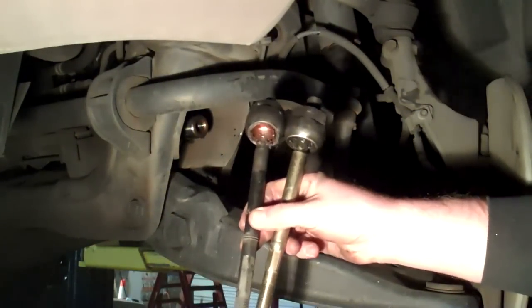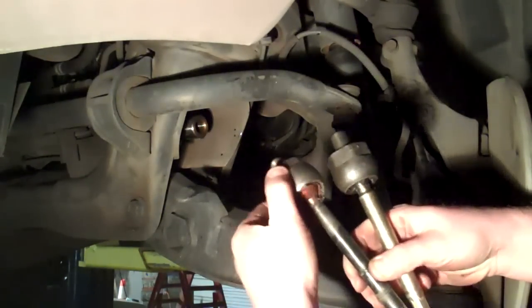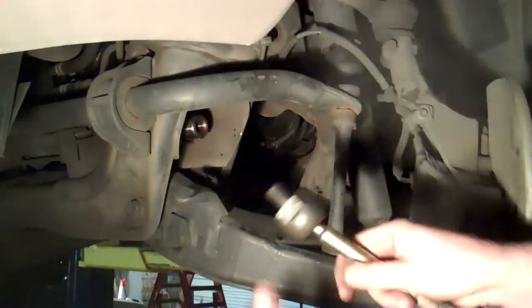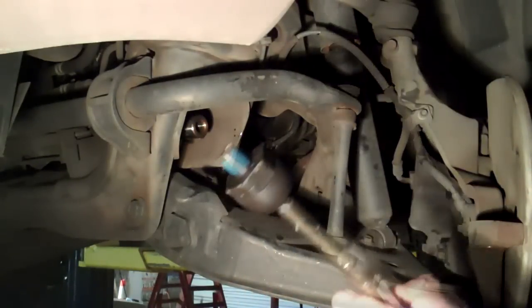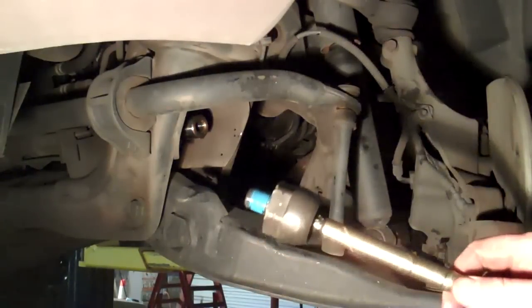Compare the old and the new part — make sure you've got the right one. It's got the same threads and same overall length. Make sure you throw away the loose one and keep the tight one. I've applied blue thread locker to the threads of the inside part of the inner tie rod. Now I'm going to reinstall it.